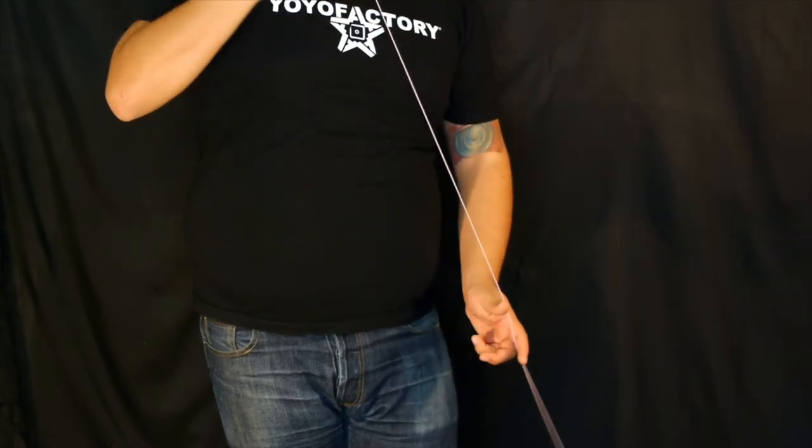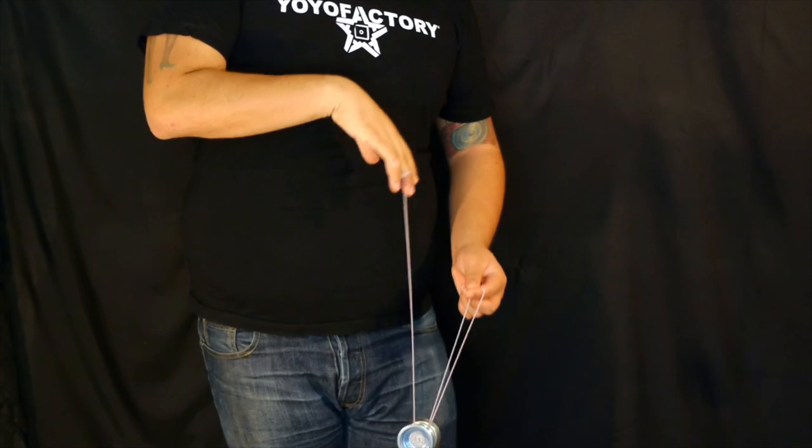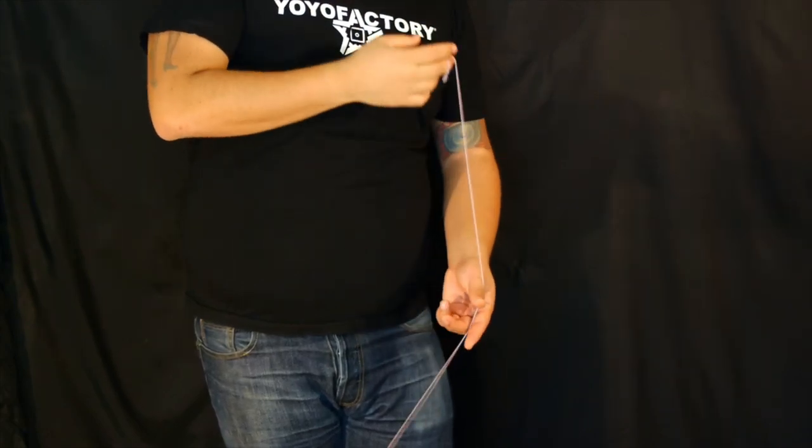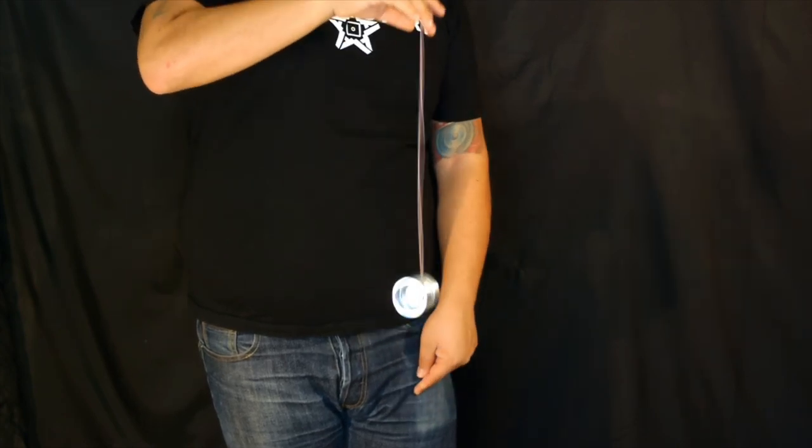For the front style bind, we're going to swing the yoyo onto the back string. If you notice right here, I pinched the loop on my non-throw hand. Now I'm going to bring my non-throw hand downward, kind of threading the string into the gap, and with my throw hand, I'm going to bring it up. And that's a front style bind. When you move your non-throw hand downward, you can kind of feel a resistance inside the yoyo, and that's how you know that you're doing the bind correctly.